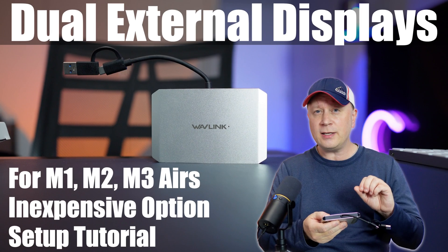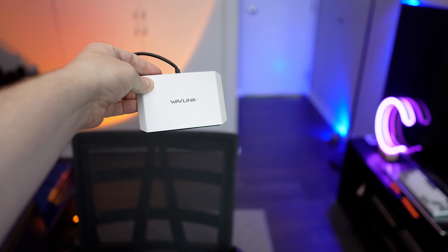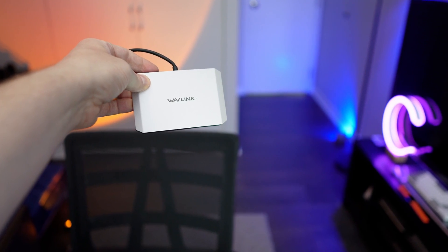This could be the best possible way to set up dual displays on your M1, M2, and even M3 MacBook Air. Welcome back to the channel. What I have here is a really good device for setting up dual displays on the M1, M2, and even the M3 MacBook Air, which I'm going to talk about in a second.